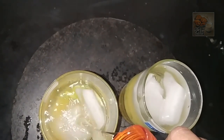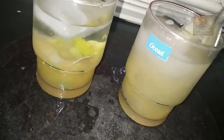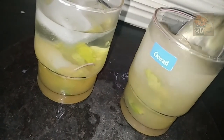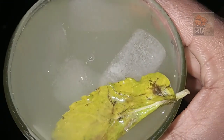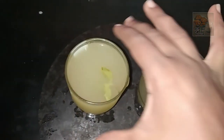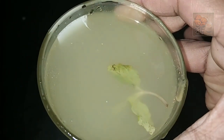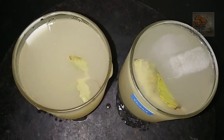Let's mix it well. Put a spoon in the bowl and mix it up. The juice is ready. It's a refreshing drink. We are doing a lot of fresh sugar.